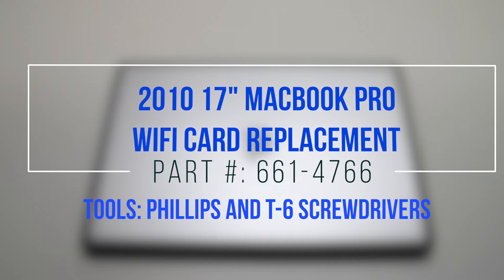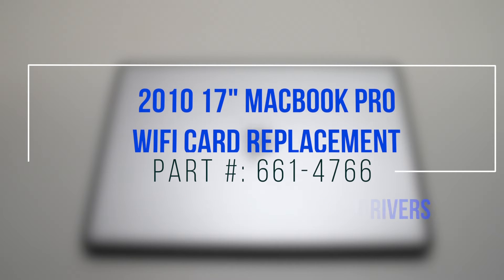2010 17-inch MacBook Pro Wi-Fi card replacement. Please note the Wi-Fi card is inside the LCD assembly.